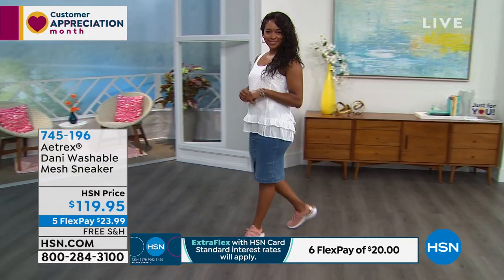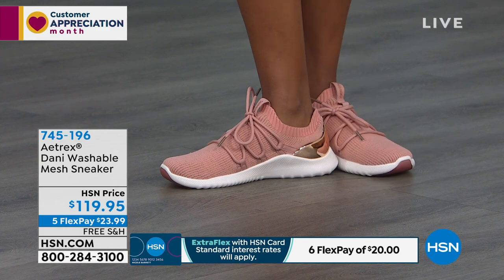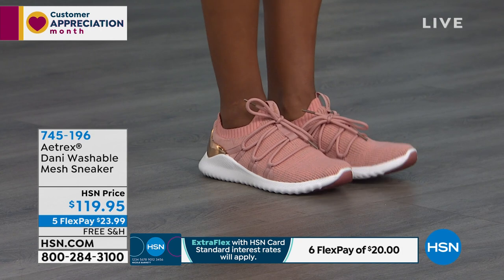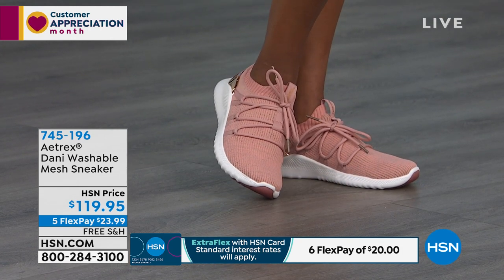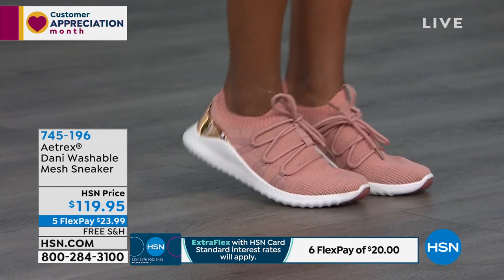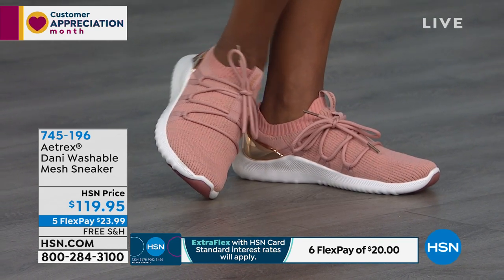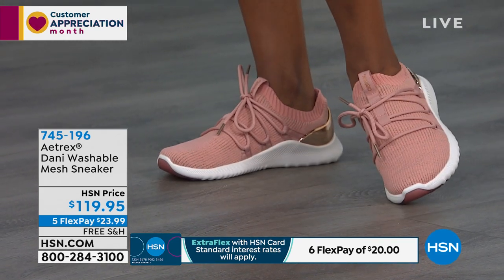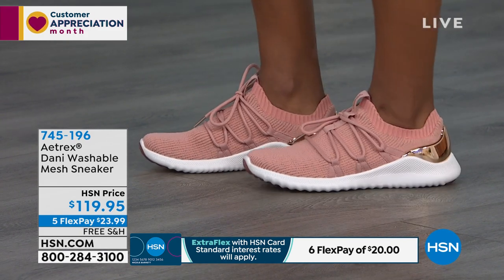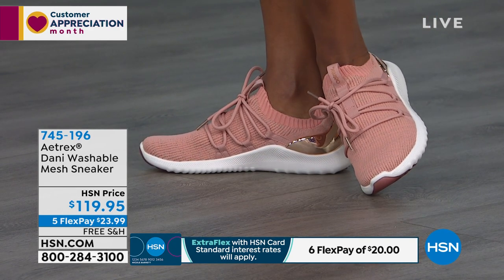Danny is lightweight and she's never going to bottom out, because of our ultra sky midsole — it's designed so it won't flatten out. The more you wear it, the better you'll feel in it. She has an energy return that gives a little bounce to your step. Donya is showing it in blush; your options are blush, black, or sand — a beautiful tan color with that contrast shine on the heel. Item number is 745-196, free shipping for the next 30 minutes.